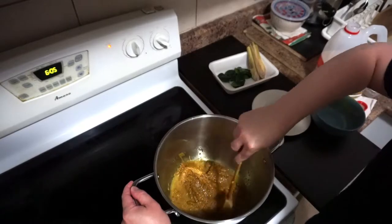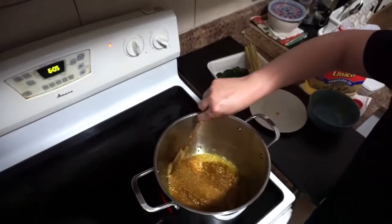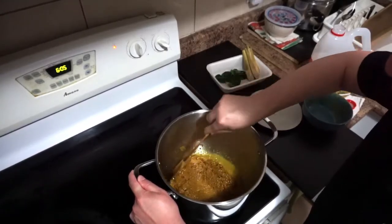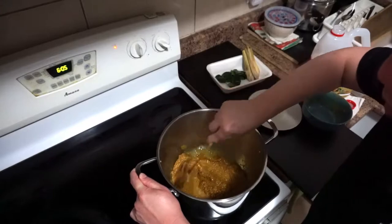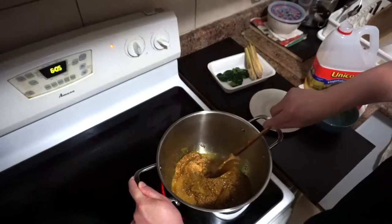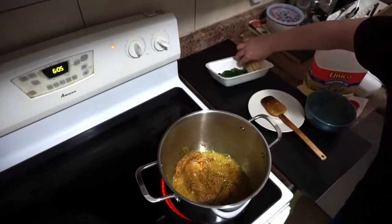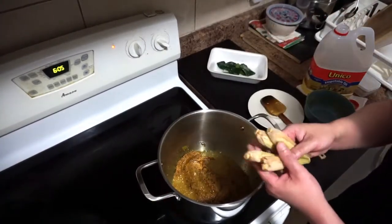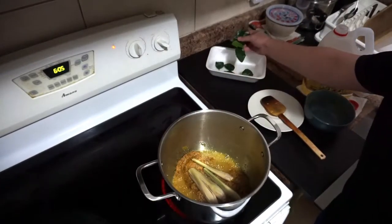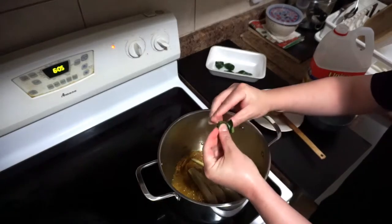Stir them until they become fragrant and you see the color change to a little bit brown. When it's all fragrant it takes approximately five minutes on medium-high heat. Then add the lemongrass — make sure you pound them — and then the kaffir lime leaves, just crush them.